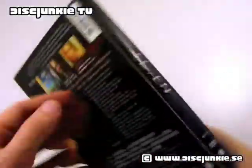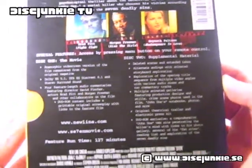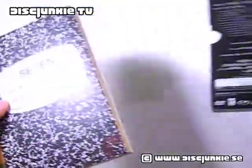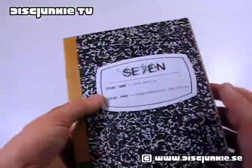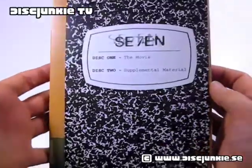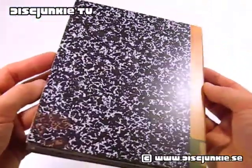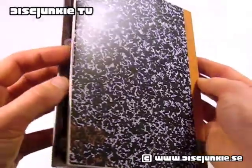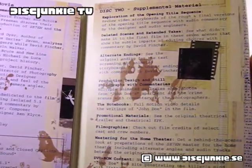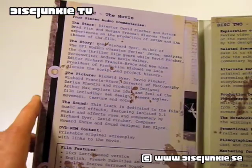Here we have the spine and the back cover. This is the US 2-disc special edition, and I think one of the reasons why this particular edition has held up so well over time in terms of special features is that it's such a well-made set to begin with. David Fincher really made sure that the special features were good, and he had a big part in the whole making of the set.